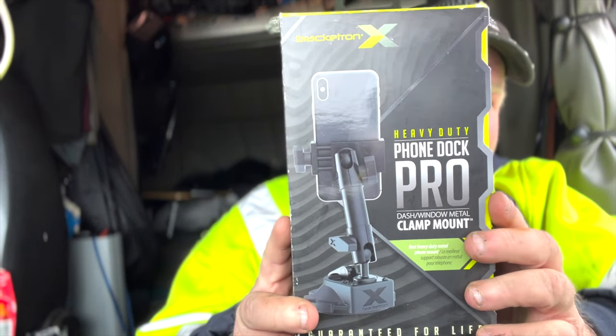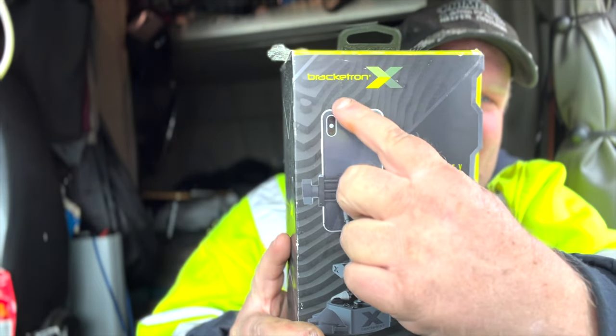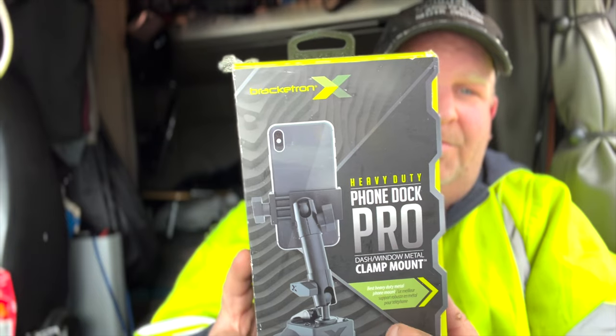To me it's the perfect mount, because with other mounts going down the road they just move around on you. Even my iPhone 11 mount just bounces up and down because I have it mounted next to the fan controller. But this mount does not vibrate, does not move. To me it's perfect. If you're interested, go to Love's truck stop and look for this — it's made by Bracketron. It says 'Pro' on it: Heavy Duty Phone Dock Pro Clamp Mount, and it's all metal.